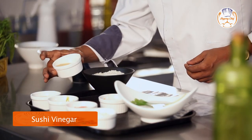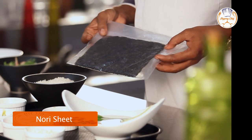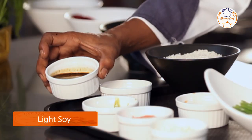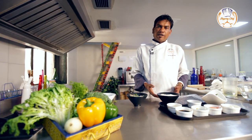Sushi vinegar, which is sweet and sour, gives a nice taste to your sushi rice. Nori, because I'm making a maki sushi roll — nori is a seaweed. Japanese horseradish, called wasabi. Light soy for excellent flavour. Gari, which is sweet pickled ginger, to clean your palate.